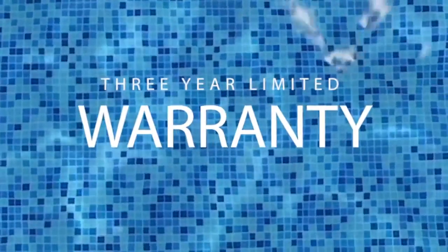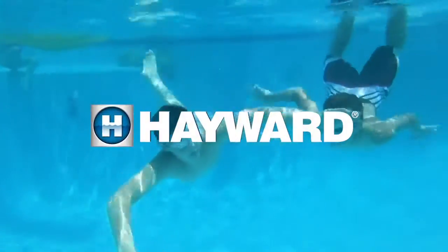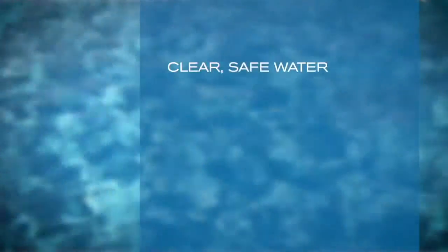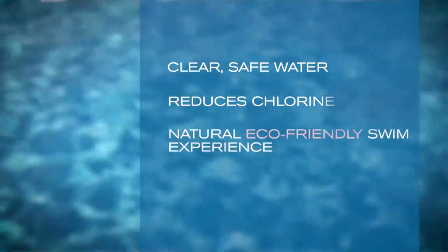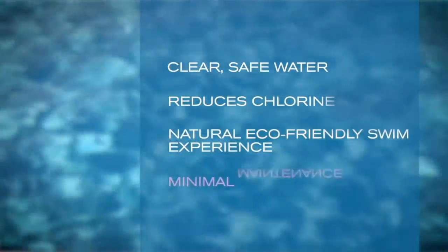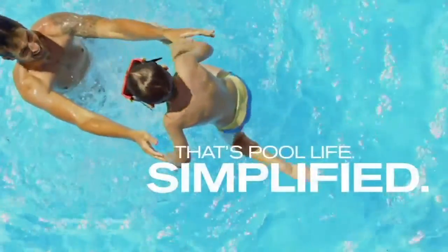HydraPure is backed by a three-year limited warranty and proudly assembled in the USA by Hayward Pool Products. Enjoy exceptional water quality, a reduction in chlorine demand, and a more natural, environmentally friendly swim experience with minimal maintenance. That's pool life. Simplified.